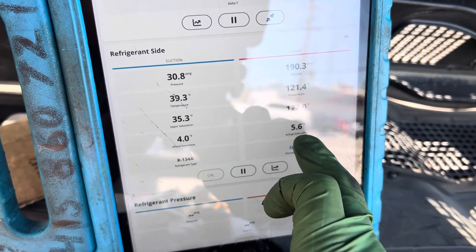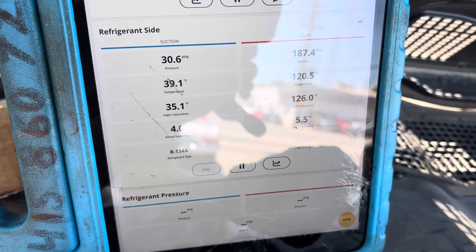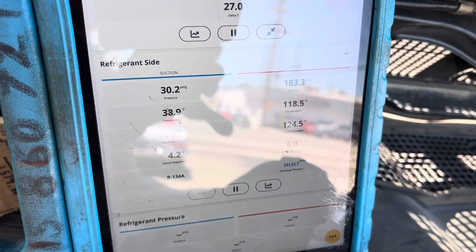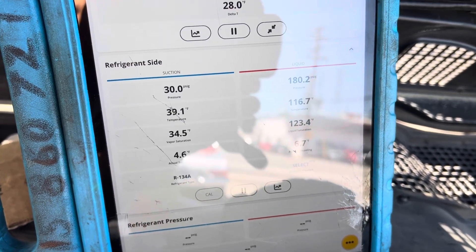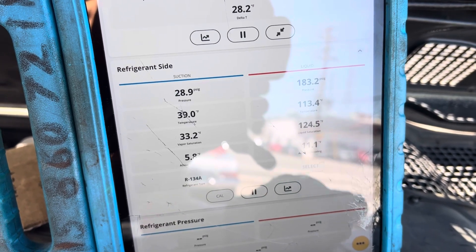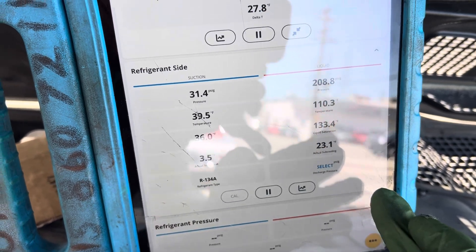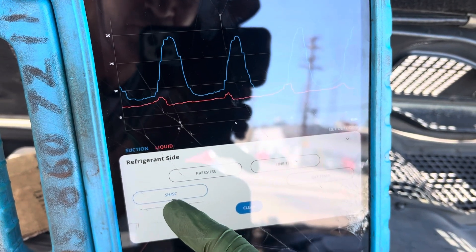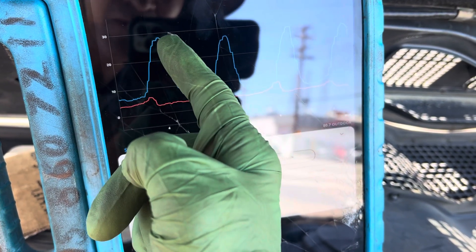Let's look at our superheat and subcooling — watch those move around. If you cannot have a constant, non-changing, stabilized system, you cannot set a system by pressures or temperatures. This is where manufacturers are going to have to be mandated or get together to set up a standard where there's a test mode. Some vehicles already have this, but every vehicle needs a test mode nowadays, especially with heat pumps and electric vehicles — no more guessing. Look at our superheat: it's approaching 30.